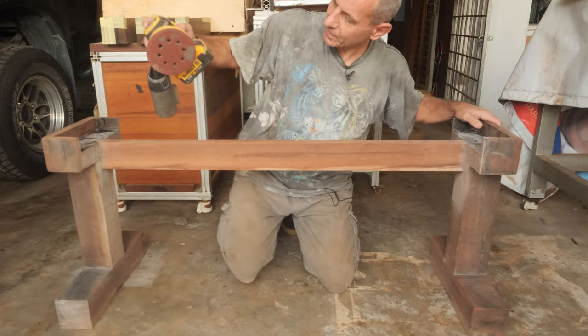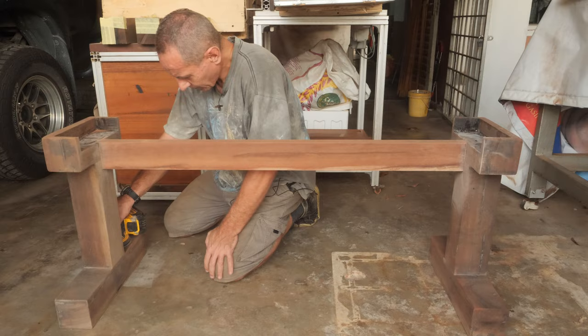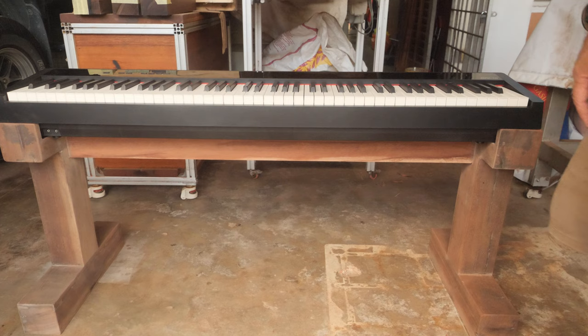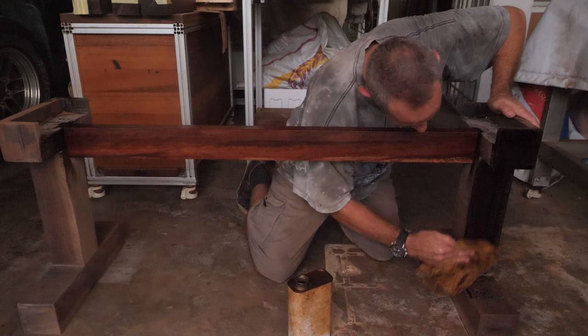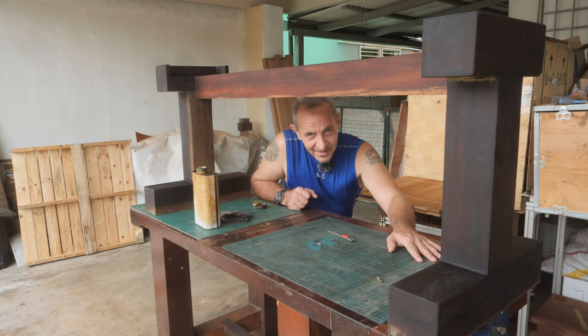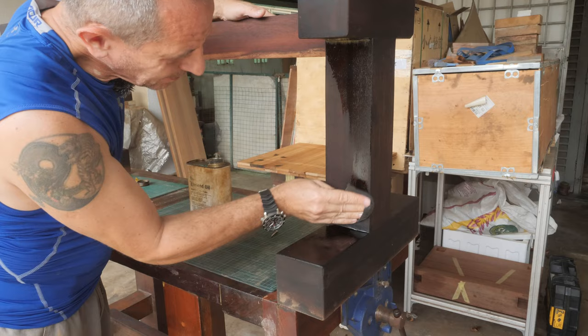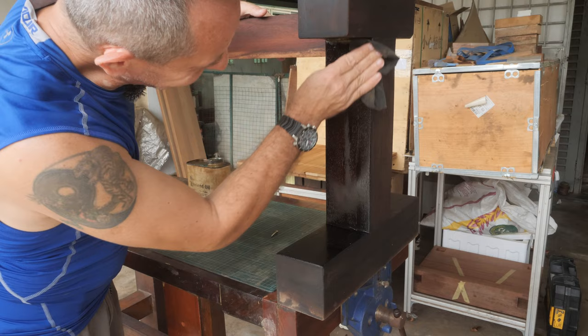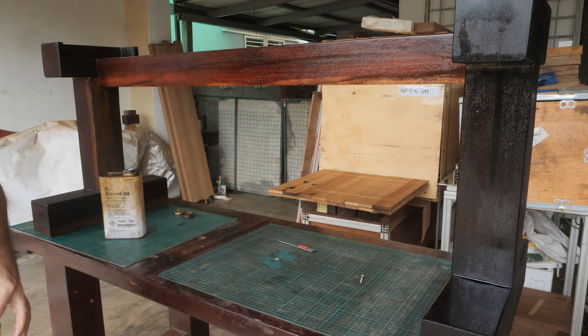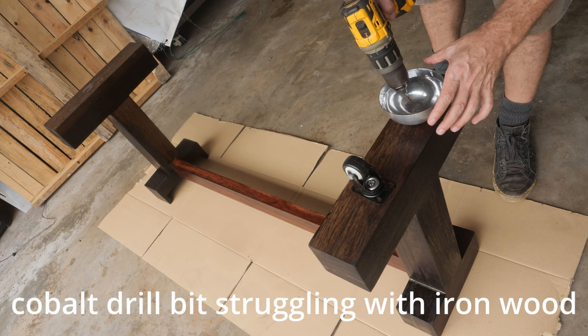The last step will be sanding to 320 grit. Let's apply the boiled linseed oil. Time to put the second coat of boiled linseed oil and attach the wheels — and the job is done. This is really beautiful; this wood is about 250 years old. The final step is to assemble the casters — they call it ironwood for a reason.